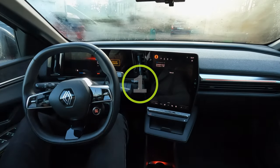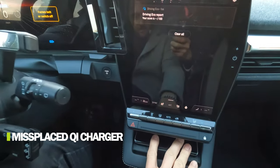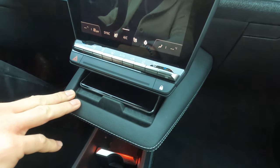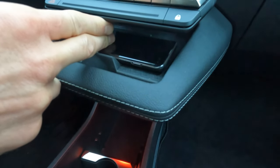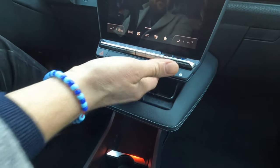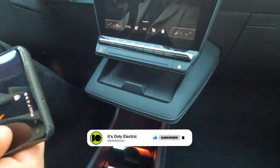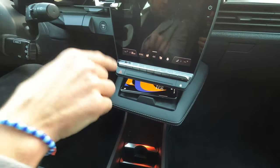The last bad thing is the QI charger. A QI charger needs to exist in all cars, and it does here, but the placing is awful. You have about three centimeters of space on top of the phone and no space on the sides. This compartment needs to be a bit lower because it's very hard to pull your phone out and put your phone in. This is actually the most annoying thing in this car.